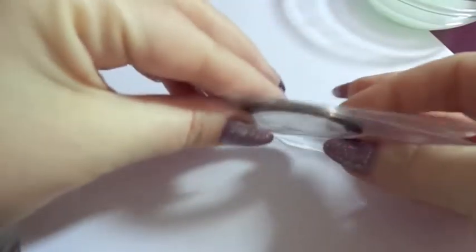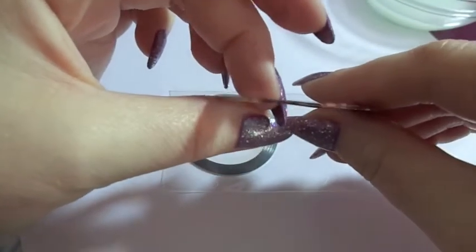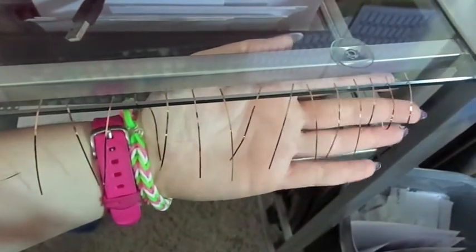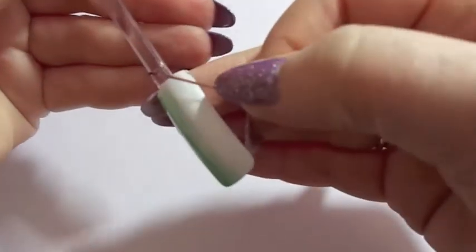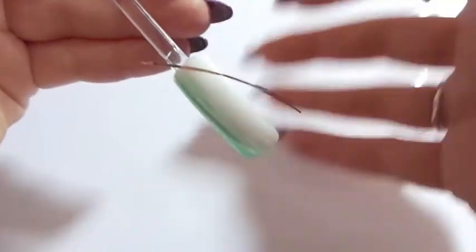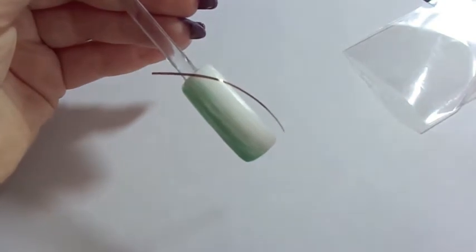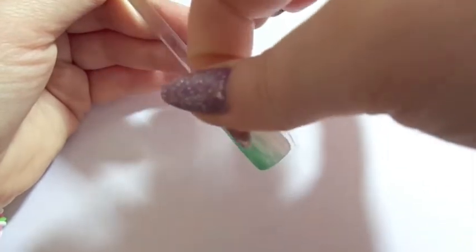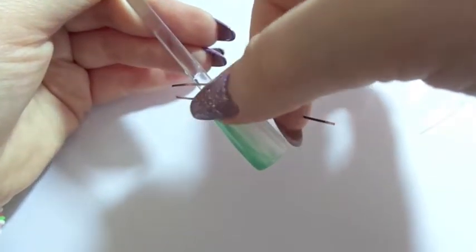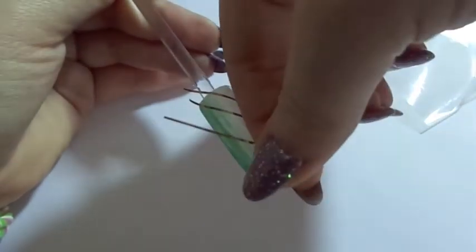Now we're going to allow that to dry before we move on. I'm grabbing my thin striping tapes — I bought these off eBay. I cut a whole bunch of strips and put them to the side for easy access. We're going to start towards the cuticle and start laying them down diagonally. You can press them down one at a time or wait until the end to press them down.